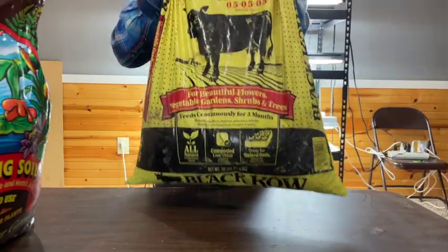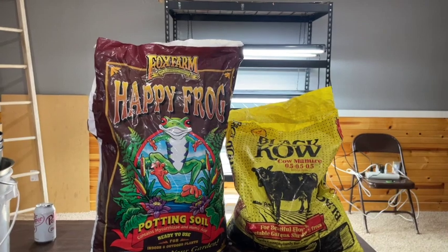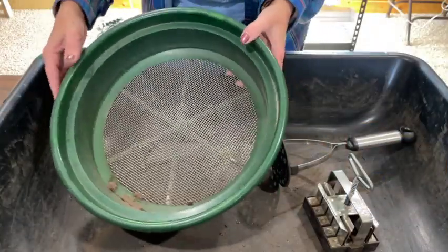Once you've decided whether you're going to soil block, use cell trays, or both, you need to decide what growing medium to use. I keep things very simple — I use potting soil for my cell trays, and also as one of the two ingredients I put into my soil blocks. Your soil blocks need to be really dense so they'll hold together. If you search online for soil blocking recipes you'll find a lot of good ones. I only use potting soil and bagged compost because that's just what's available in my area. It is important when you mix your ingredients for soil blocking that you sift them so they're very fine and will hold together.